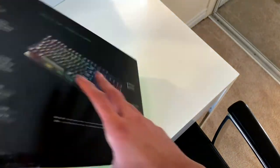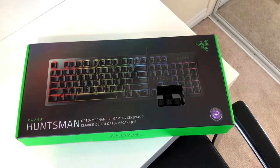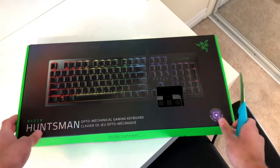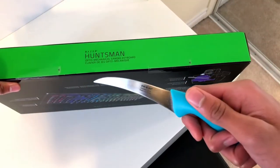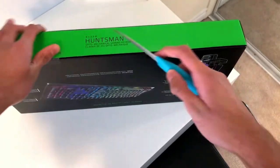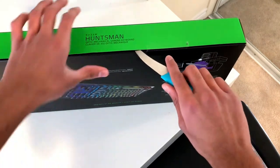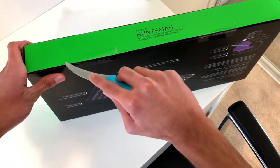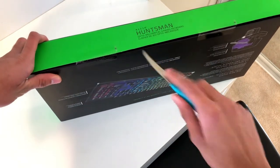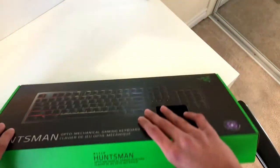Now I need to open up the box, and I can't do that without my handy dandy knife — it's actually an Ikea knife, and it's really good for unboxing stuff. Sorry guys, I'm kind of nervous, I'm so excited. Alright, let's open this up — cutting the first seal, then the second one. Speed of Light — here we go, keeping the knife on my side.